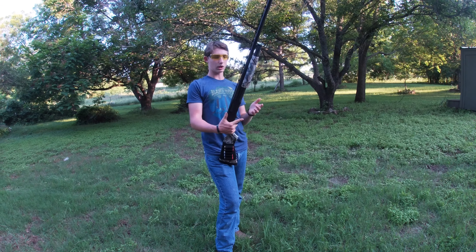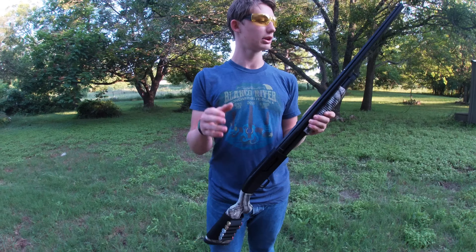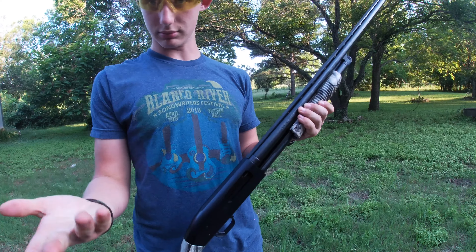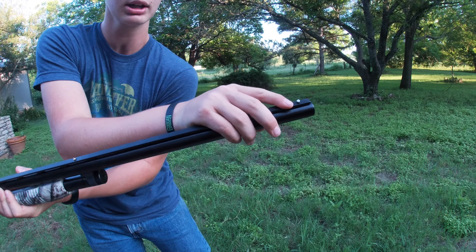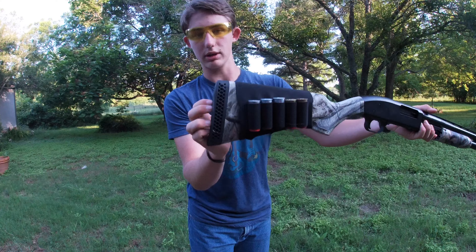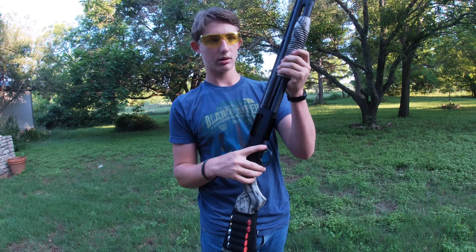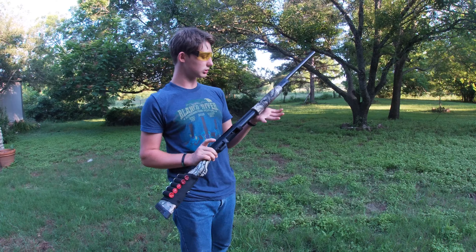Going over features first — this is literally your grandpa's 12 gauge pump-action shotgun. The only particularly special thing about it is that it has a front bead sight and a back bead sight to help you line it up, which is kind of cool. It does have a butt pad, and the safety is up on the front of the trigger guard as opposed to the back or on top of the receiver.